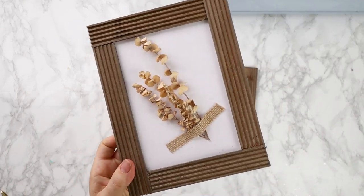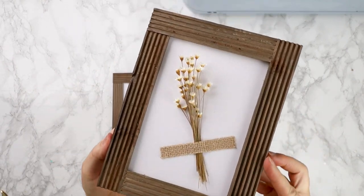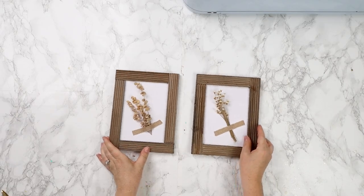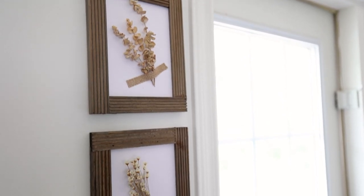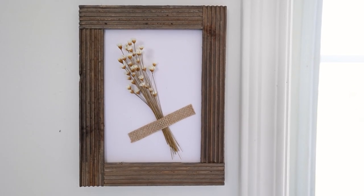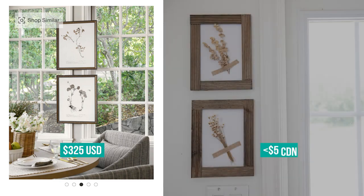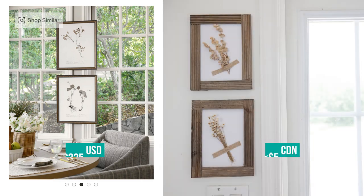This is a super simple DIY. I think making a pair of these with a couple of different dried flowers looks so cute. I'm putting them up by the window and the door in my studio and they add such a lovely bit of texture. The designer version of these are $325 US each, and I was able to make them for around $5 Canadian each.